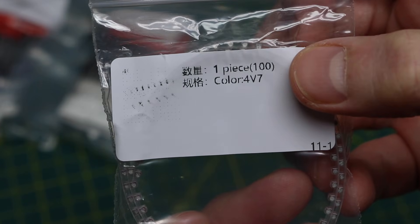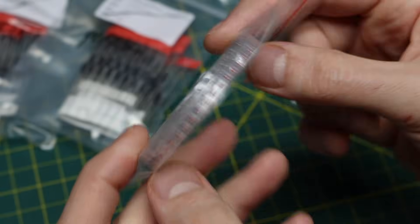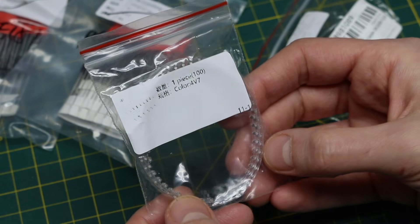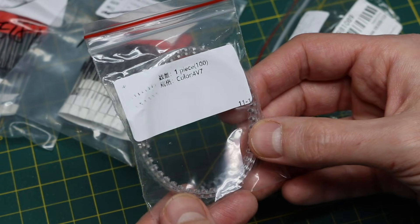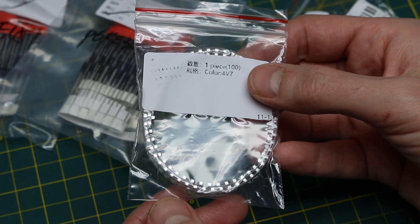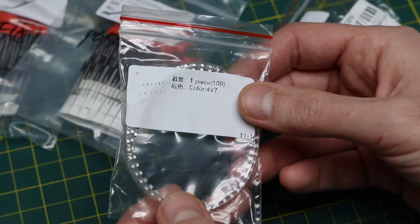This is a 4.7 volt zener diode, surface mount. Most likely I was looking to clamp signals in a 5 volt circuit — whether it's audio signals, I don't want them to go beyond a certain maximum. I tend to collect zeners that can help me keep things within either a 3.3 or a 5 volt max level.